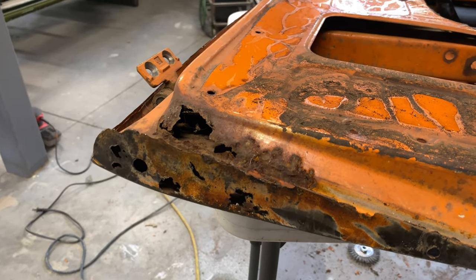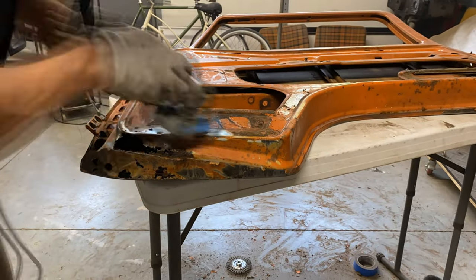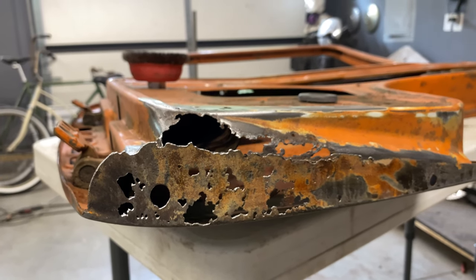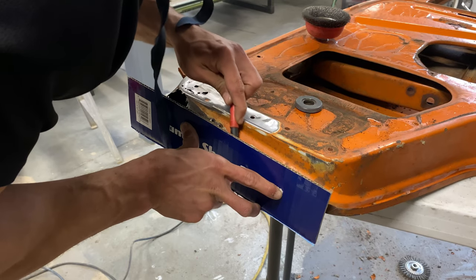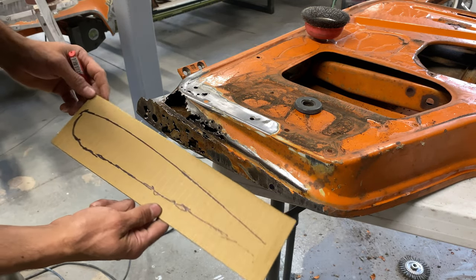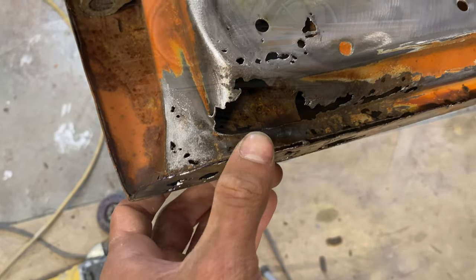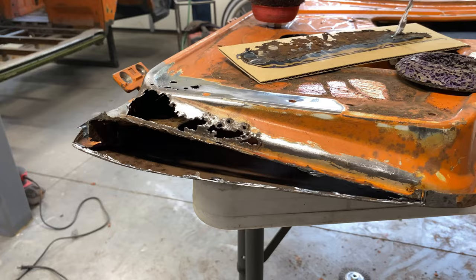I've got the classic bottom-of-the-door swiss cheese situation going on, and due to the fact that there are so many complex curves here — or maybe not complex in the regular sense, but when you're trying to fabricate something, it's got all these little curves and bends and lips. If you're not really good at fabrication, it's hard to make it all in one piece. So I already know that I'm going to be making this thing in multiple parts. And the deeper I got into it, the more swiss cheese I found — all the way down to the inner structure.